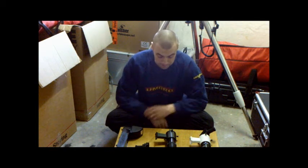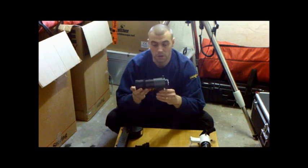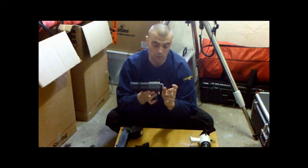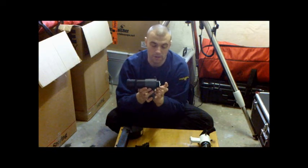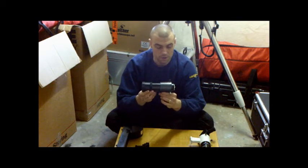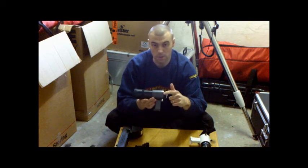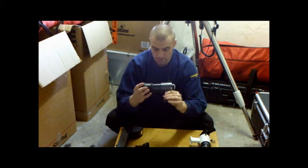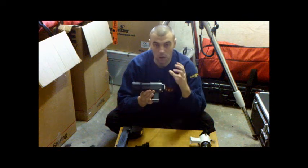First off, you've got your normal standard 9x50 finder scope. This usually has an eyepiece, but mine is set up as my guider with a guide camera fitted on it. Normally there's an eyepiece in there with a crosshair built inside, and you've got your adjustment screws which you need to align the finder scope to the main tube. The finder scope is pretty basic — it's just a small refractor with a wide field of view.